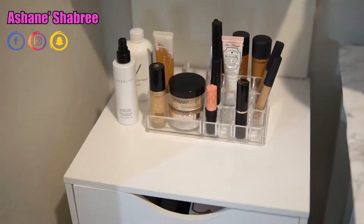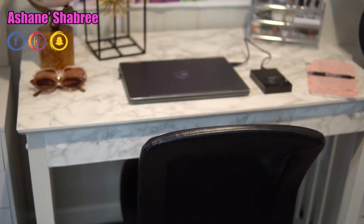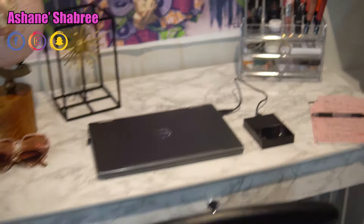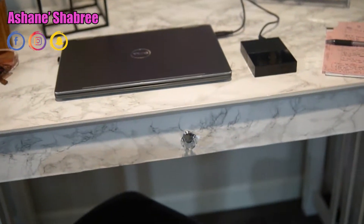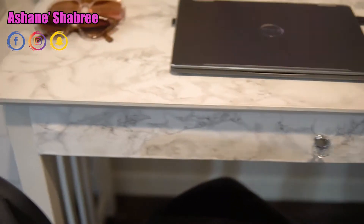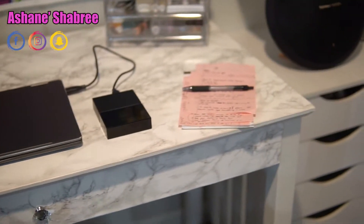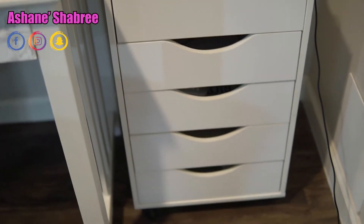I'm just slowly going through my little setup. I bought these drawers from Michaels and put them together. I got this table from Goodwill — this table was only maybe $10 if that. I pretty much just painted it white, bought some little knobs on Amazon and glued those on there, and then I also bought the little marble covers that you see on top. I'll be putting all this in my description.